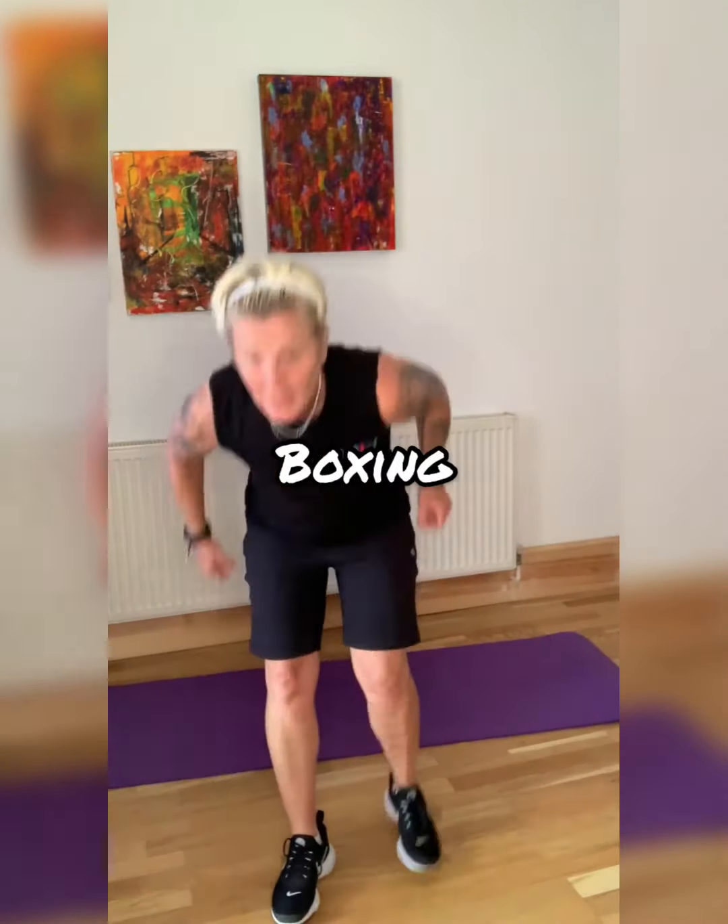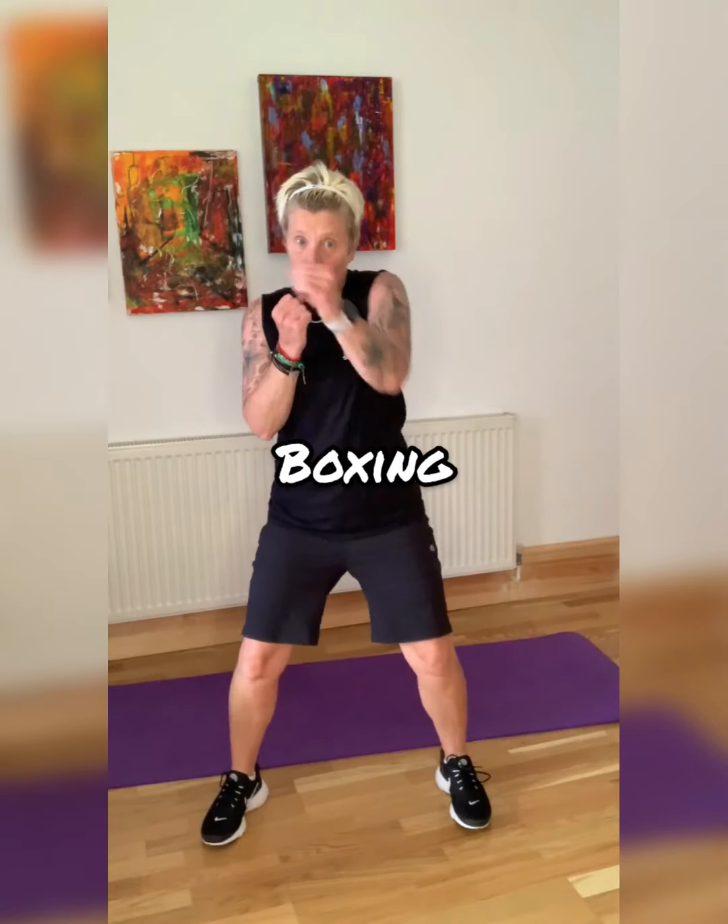We're boxing. Little squat — jab cross, jab cross, come on, jab cross. Our next exercise: side plank — 20 seconds each side. You should be a little bit out of breath.